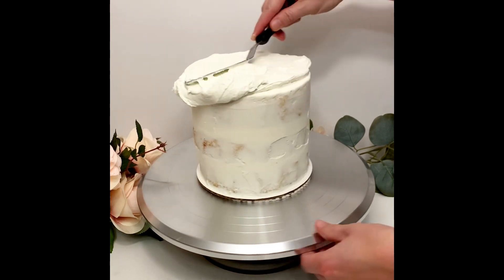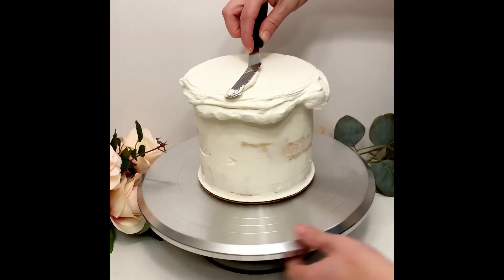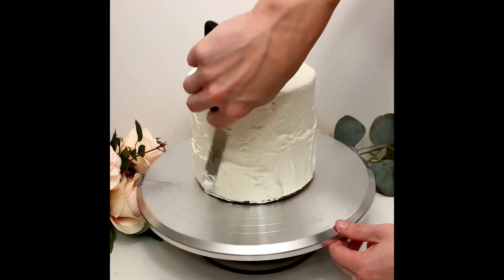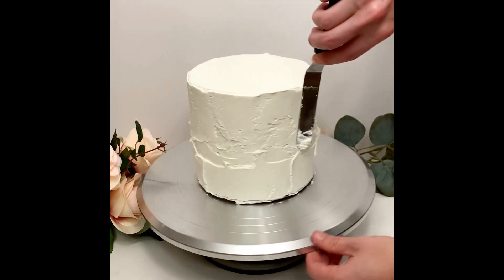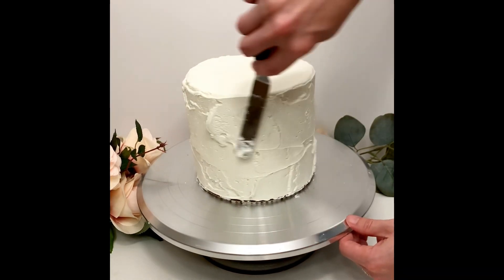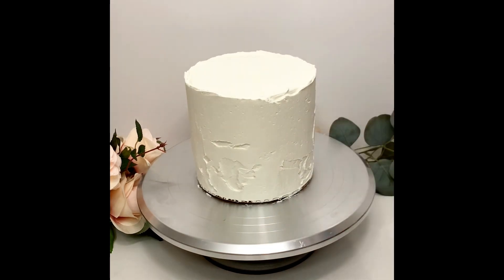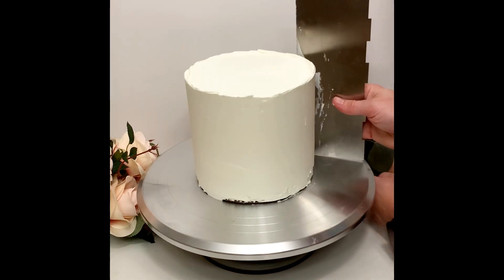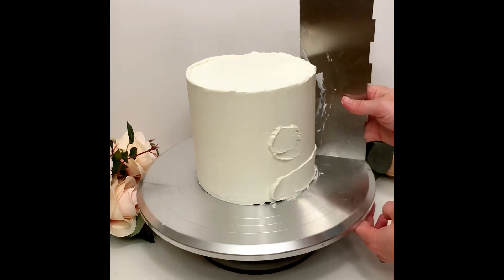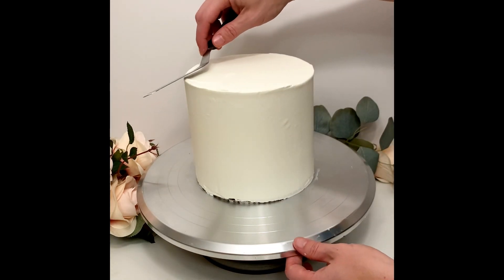Even though I wasn't worried about getting the frosting super smooth, I did want the sides of the cake to be straight and even, because if they look really crooked or wonky when you start texturing, they'll probably still look that way when you're done. Do you have to use the freezer? No. If you prefer a different method, go for that. All you're going for is a semi-smooth layer of frosting on both cake tiers — chill them in the fridge for a little bit and then you're ready to start texturing. My assumption is that if you're looking into making a wedding cake, you probably have at least some basic knowledge of frosting cakes, but I'll link a video specifically on frosting down in the description.